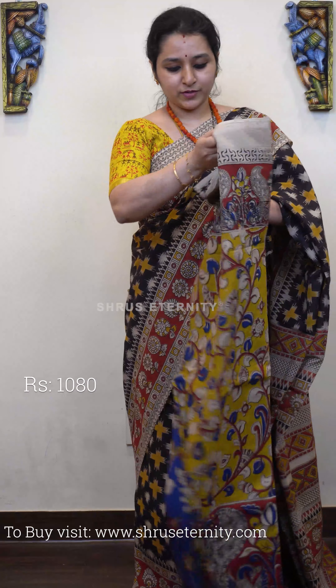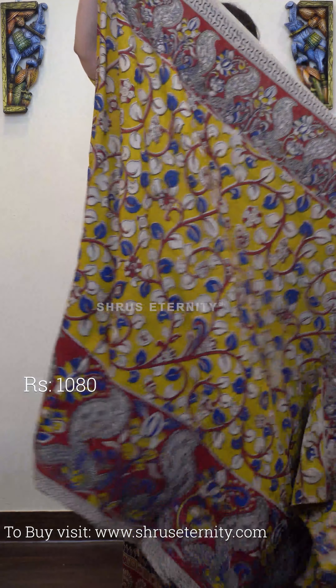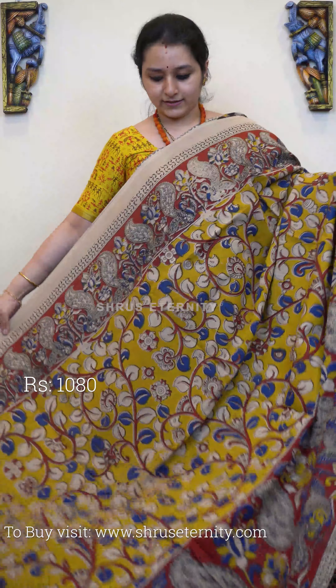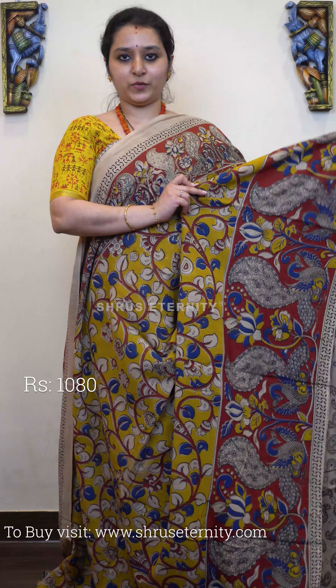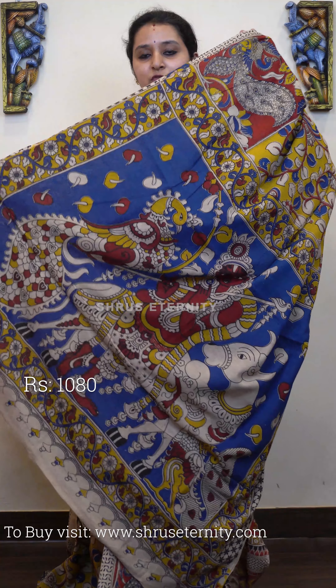Next we have a beautiful floral theme along with peacocks — a mustard with red combination. Very pretty floral creepers cover the whole body, with peacock prints on the borders on either side. It features a blue colored Krishna pallu and a contrast cream color blouse. Priced at 1080.